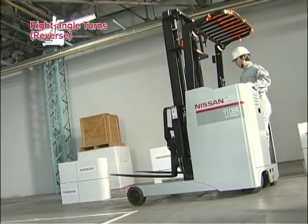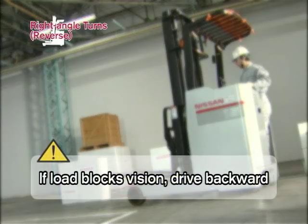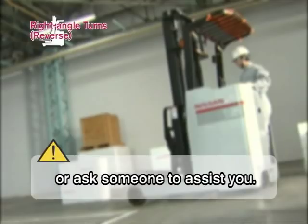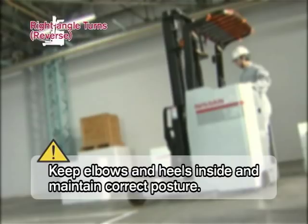When you drive, you must observe the following. If the load blocks your vision, drive backward. If necessary, ask someone to assist you. Keep your elbows and heels inside the forklift. Adhere to the turning ability of the forklift. Drive slowly. Always be aware of any obstacles, personnel and surroundings. Maintain the correct driving posture.